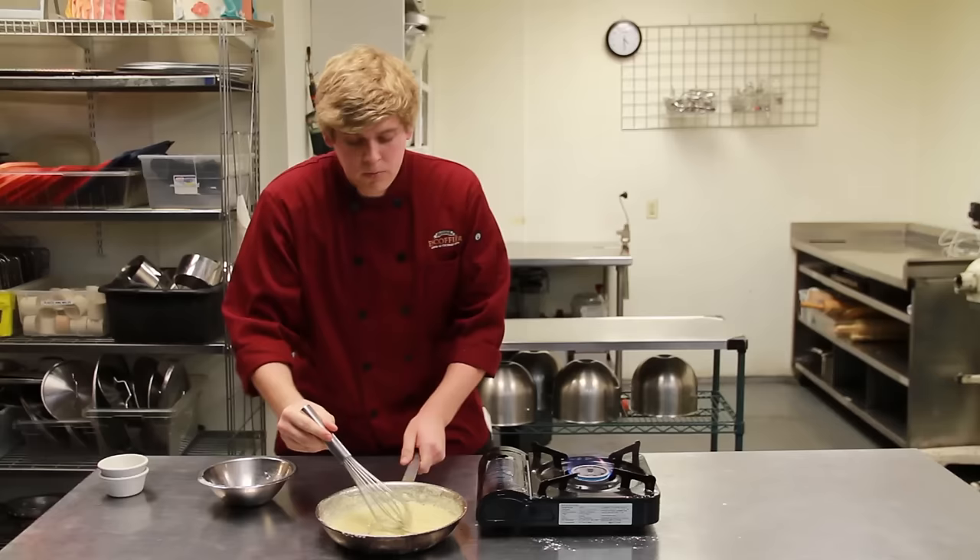This is a blonde roux — this is now done. I'm JT Grisler, thank you for your time.